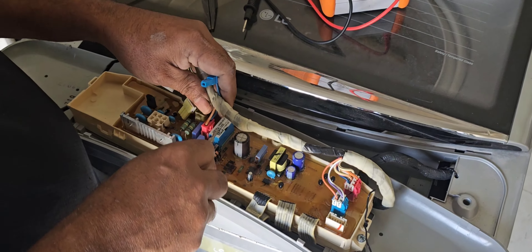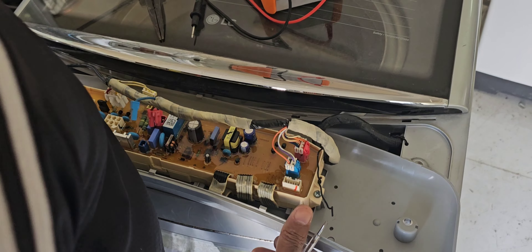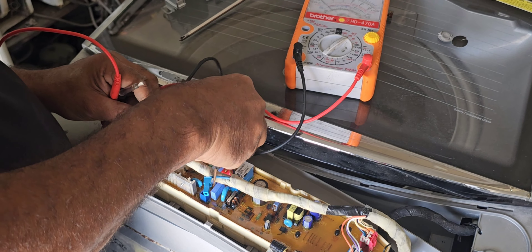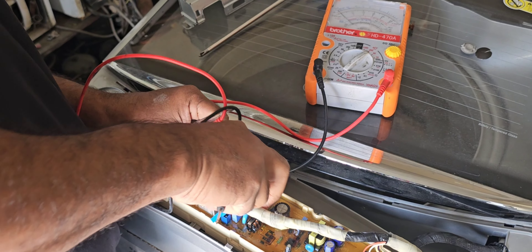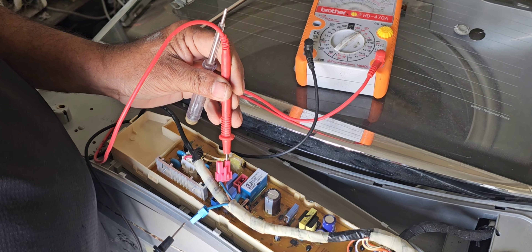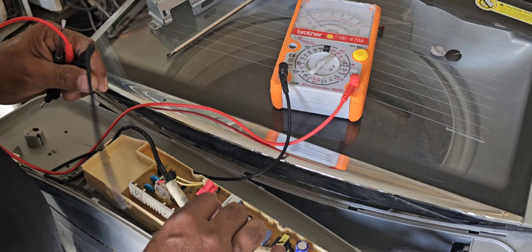There is 230V power supply going to this board. I will remove and check whether 230V supply is passing into the control board or not. I already removed the neutral wire — here is also the supply wire. Now checking the brown and blue wires. Yes, it is already 230V power supply into the PCB. That is the main problem — it is with the main control board.